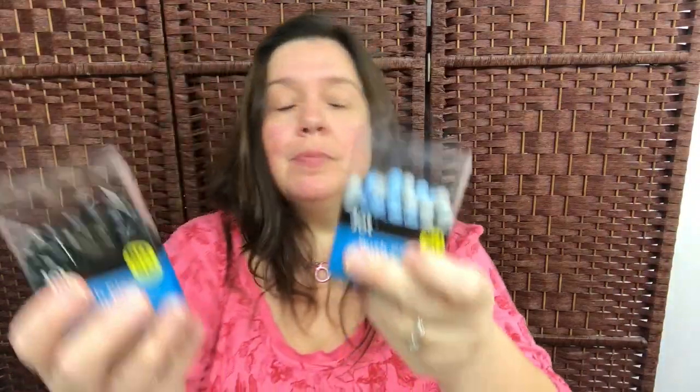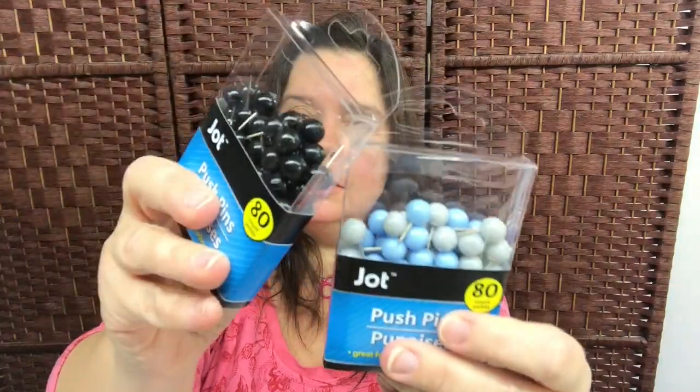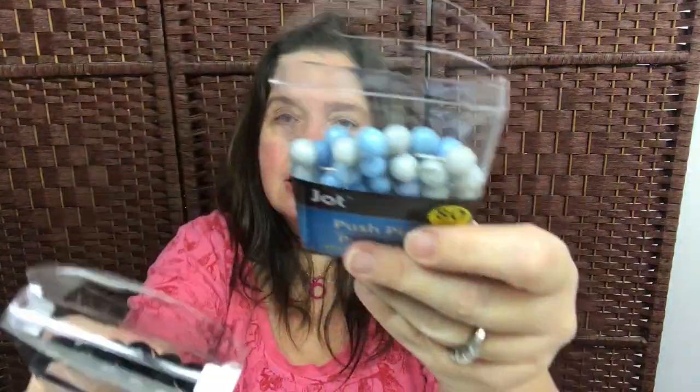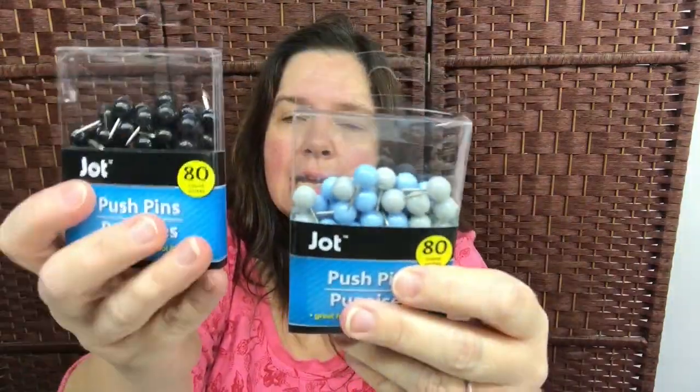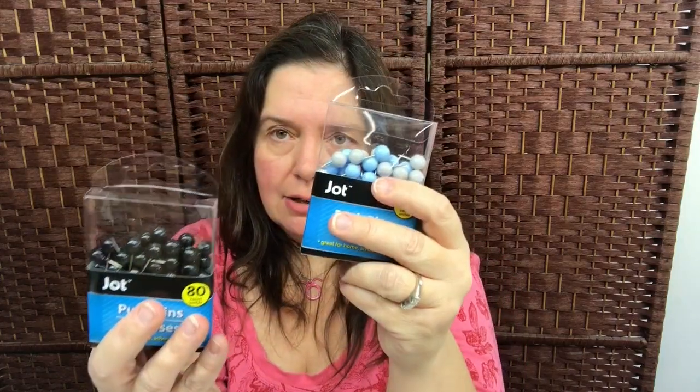I also picked up two packages of these push pins — they're like round little brown ball push pins. I got these because I like to use them as eyes on little characters, and I might use these on the sock snowman that I'll be making. They're a pretty good buy because you get 80 in here.